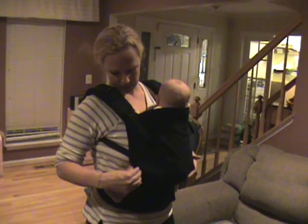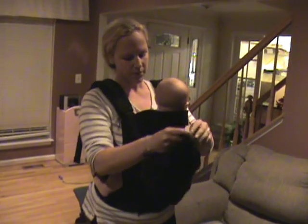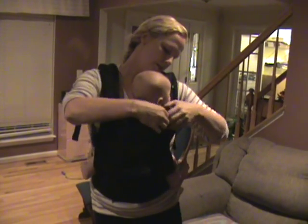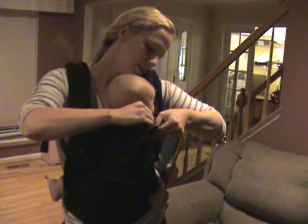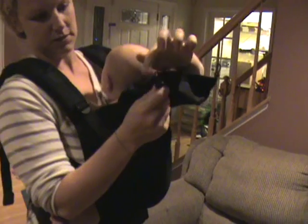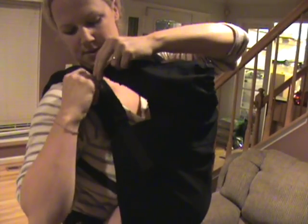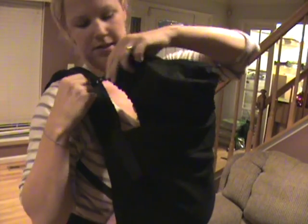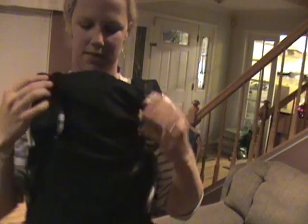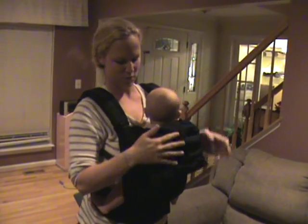The last feature on the Tula that I wanted to highlight is this hood that comes with it. Very easy to snap on — like so, two snaps. And then you have these little bungee cords right here that loop onto this little clip. So your hood is easy to put on and take off as needed. You can let it hang down if you don't want to use it.